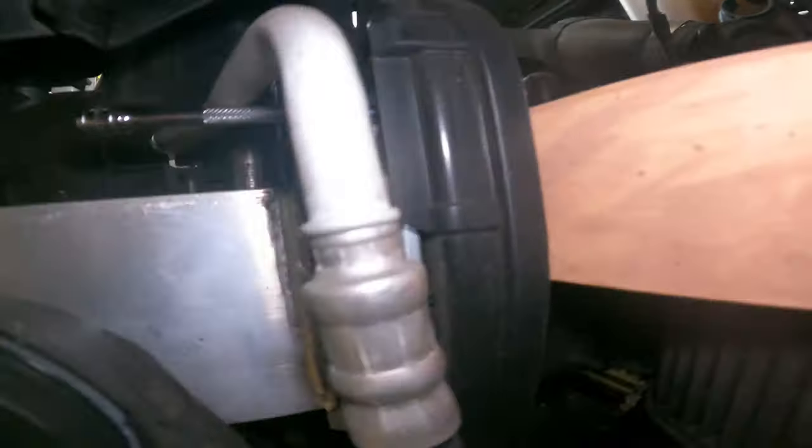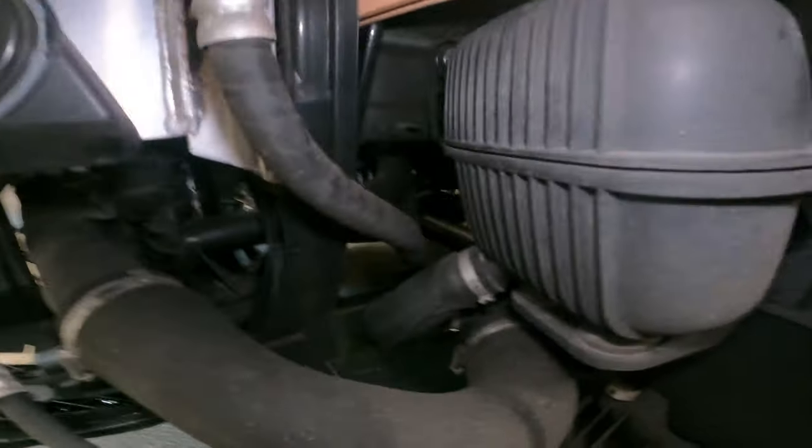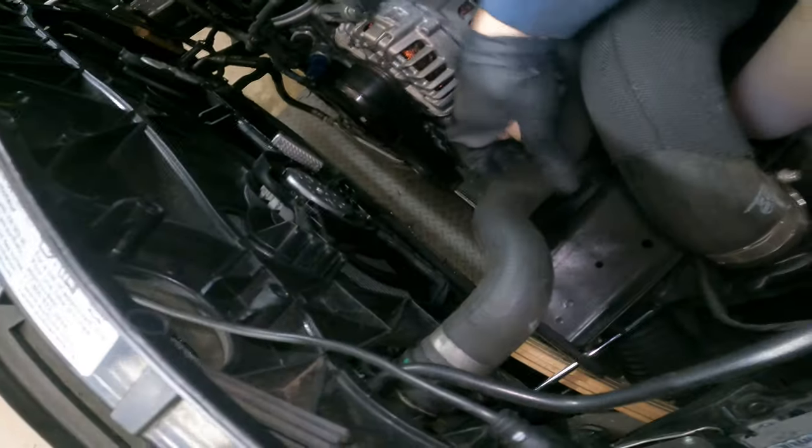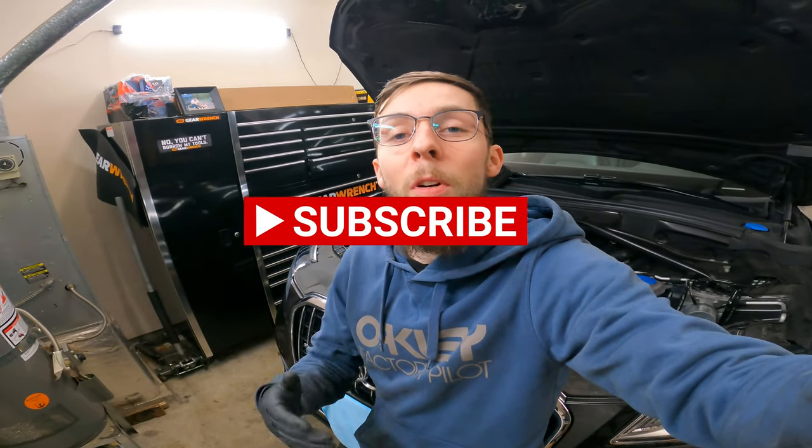And that pretty much wraps up how I do my quick hack to get the Q5s in service position without the fancy tools. If this video helped you guys out, drop me a like and subscribe to the channel — all that support helps me create more content. I'd rather do this than work and help other people, so come follow the channel. Tune into the next video to see the oil pan done. Thanks for watching. Peace.